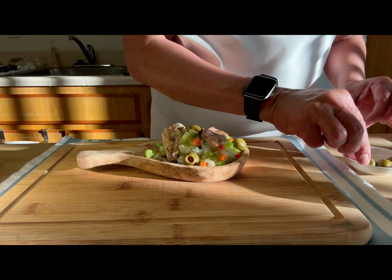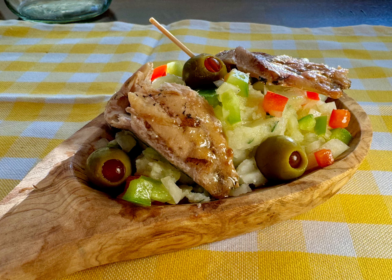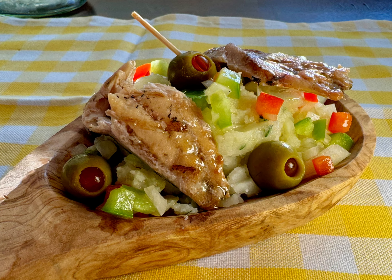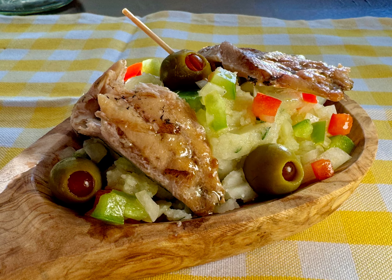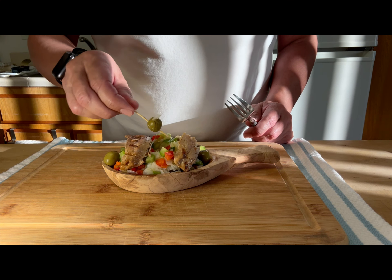I added a can of boneless and skinless sardines on top — those were grilled before canning and are delicious. So here you have a tapa that is not your typical chorizo, cheese, or patatas bravas that they offer you in a lot of Spanish restaurants in the US.